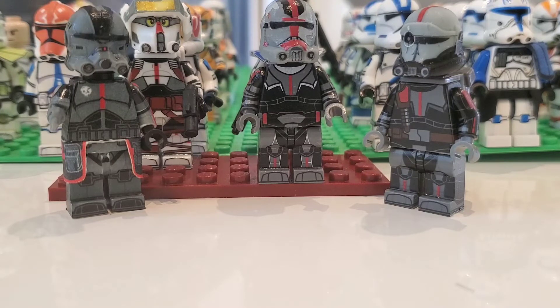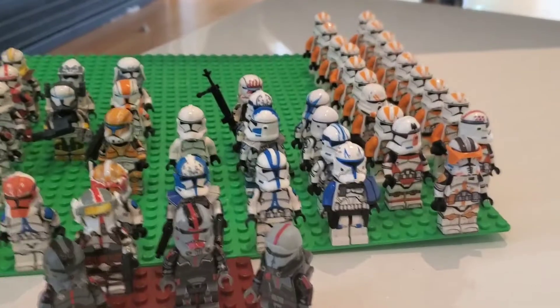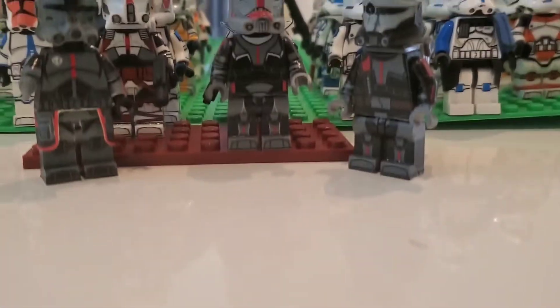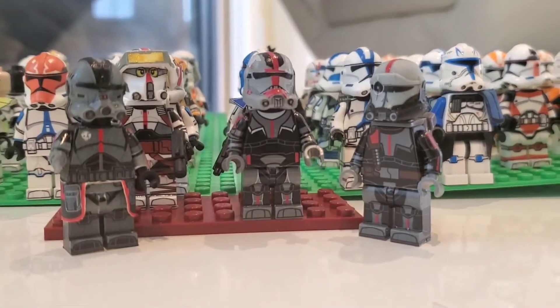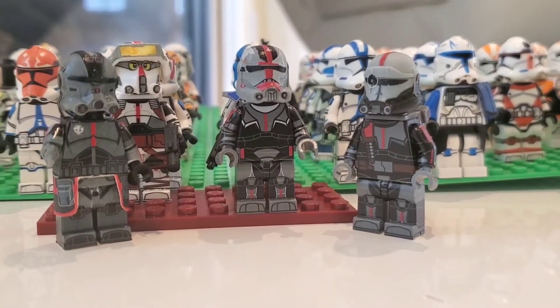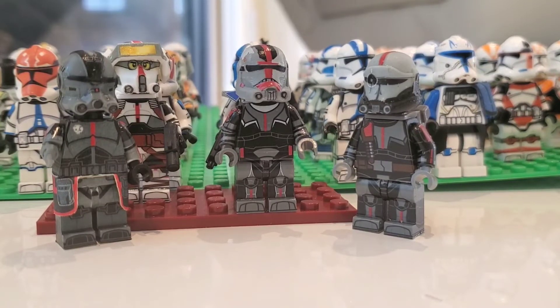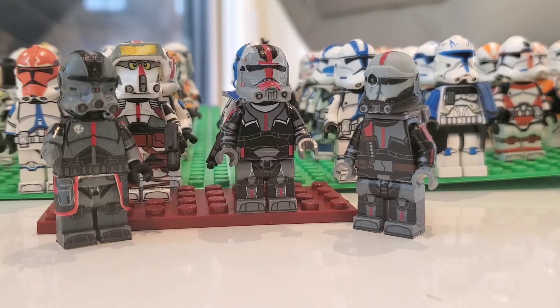That's all we have for clones for now — it's a pretty good amount. You can see I lined up all my 212s on this base plate. That brings me to the next thing we're going to start doing in this series: we're going to start filling up base plates every week. I have a ton of clones laying around, so every week I'm going to try and fill one base plate to help organize them, since they're kind of a mess right now. This week we're filling up this base plate — it's already half full.